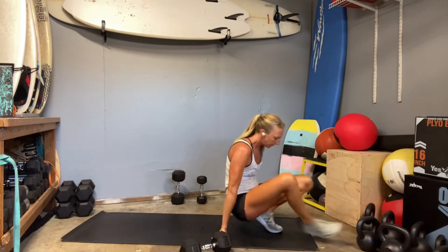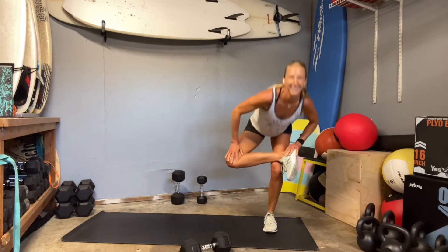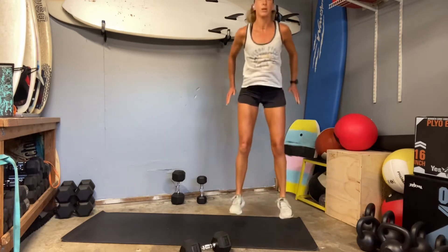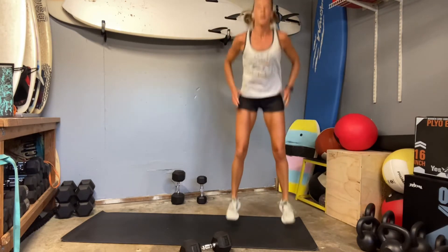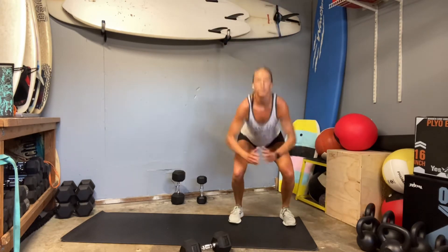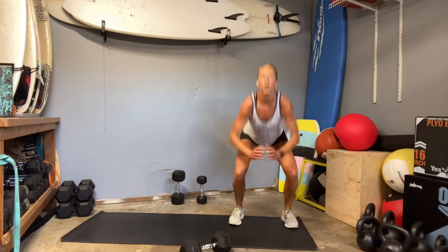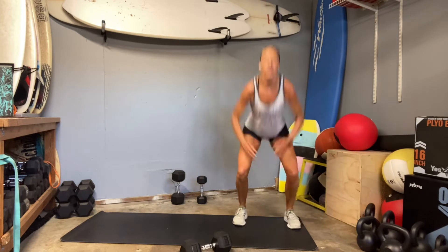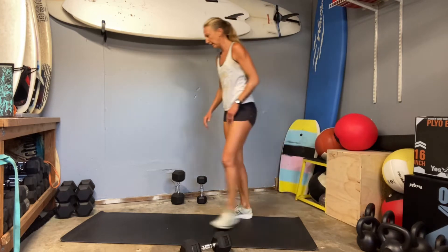Coming up for those jump squats — grab a quick little stretch. Alright, here we go, three, two, and go. Remember this little set here — these 30 seconds are to get the heart rate up. If you need to not jump as low and keep your range higher, that's better, because we want to get that heart rate up. This is our high intensity little set right here. Ten.